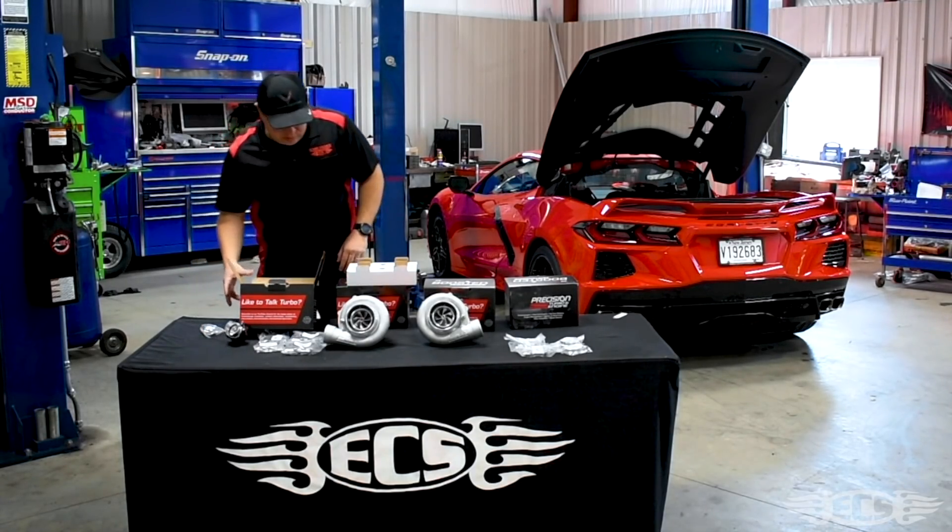We decided to go with the Precision turbos. We've been using Precision turbos for a long time here — we've used them on C6 projects, F-body projects, and some custom builds. They've always performed well and always have great reliability. The guys over in Indiana — we talked to them at PRI last year about our C8 project and they were very excited to work with us. These can also be upgraded through their 64-66s, which can support upwards of 900-950 horsepower each. These are each rated for 800 horsepower, and the main concern for us was getting a turbo that would spool up quickly and also fit in the C8 engine bay without much modification.